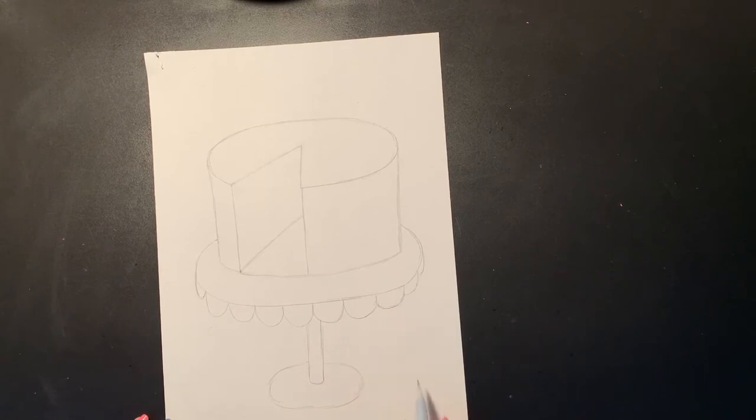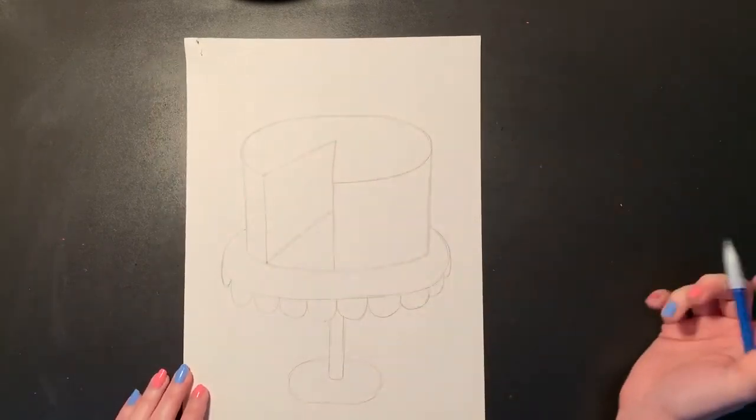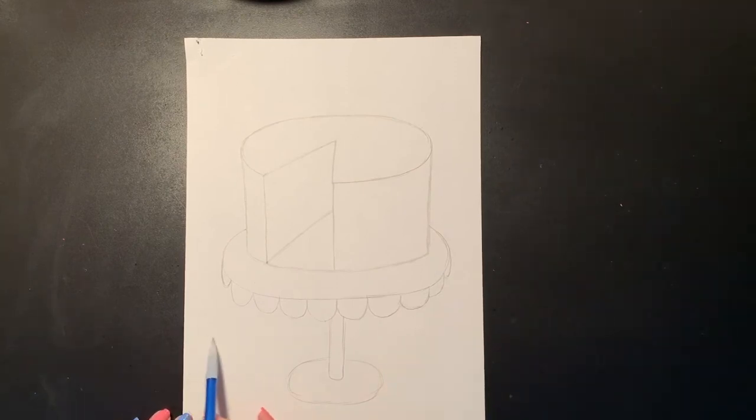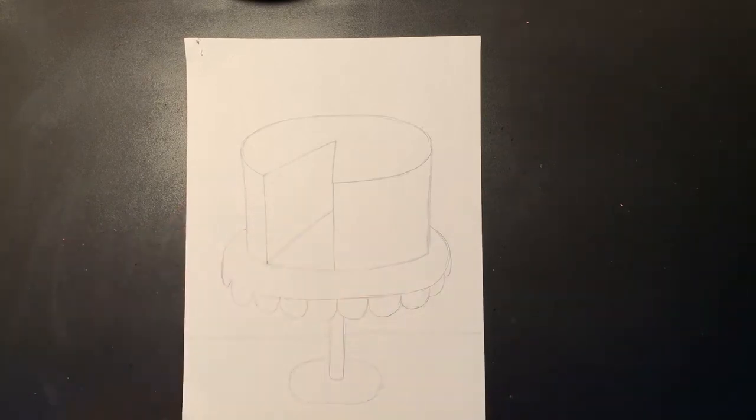Right now my cake and my plate are floating in space, so I'm going to add a table. You can decide where you want to put your table. Once I hit the edge of my drawing I'm going to bounce over and continue my line on the other side — I don't want to draw over anything that I've already drawn.